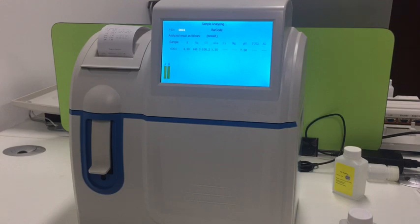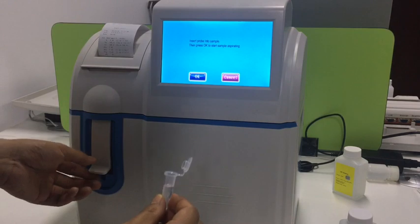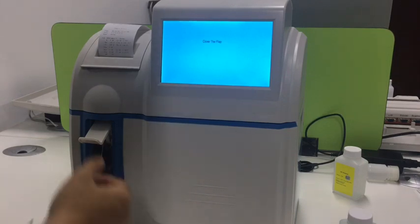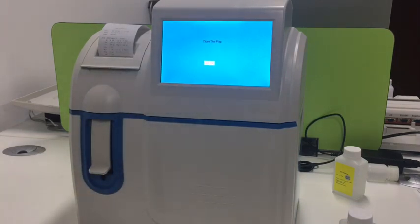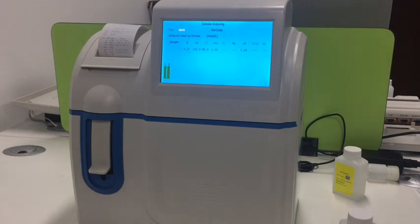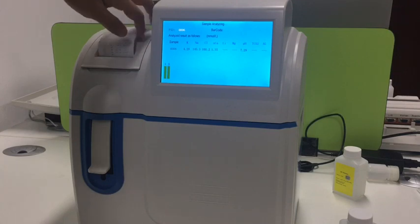This one is finished. We can do the second and third runs using the same procedure. After correction, I did three times total. Now we can note them down.